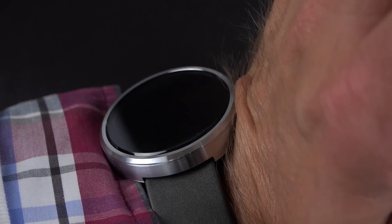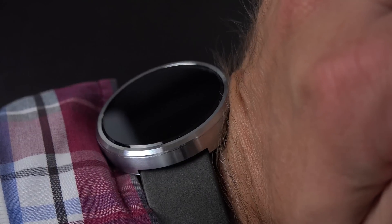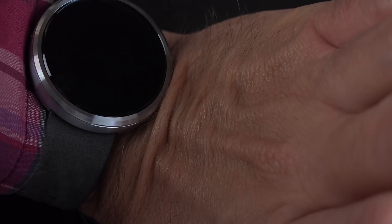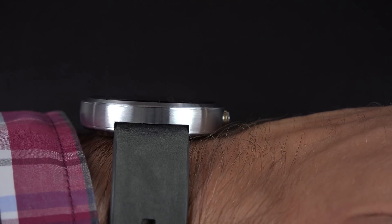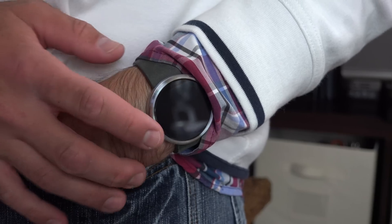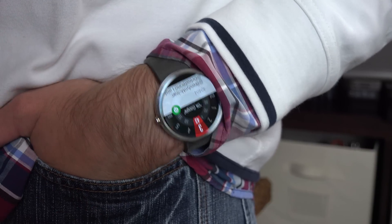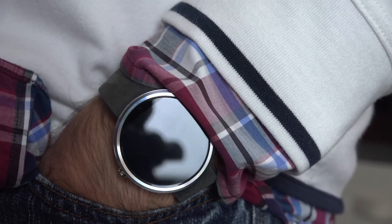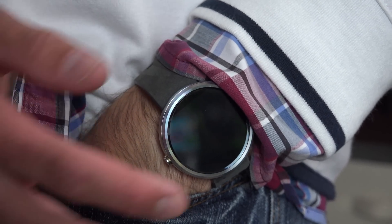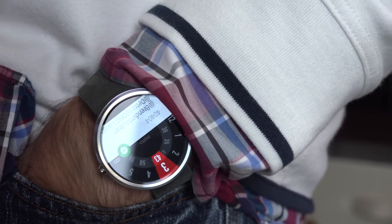I've run into a few occasions where the Moto 360 has been powered down accidentally, partly due to the fact that the power button sticks out along the side. With a circular watch face, it's pretty easy to accidentally press and hold that button — for example, if you're bending your hand or leaning on it, or if you stick your hand in your pocket and the edge presses that button. There have been three occasions in the past week where I've found the watch accidentally powered down.